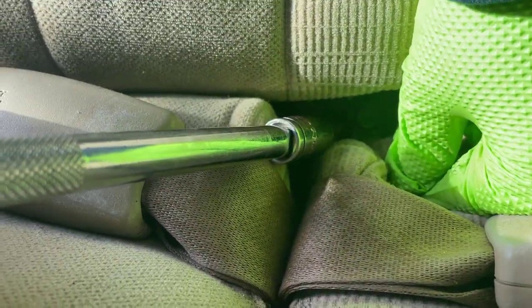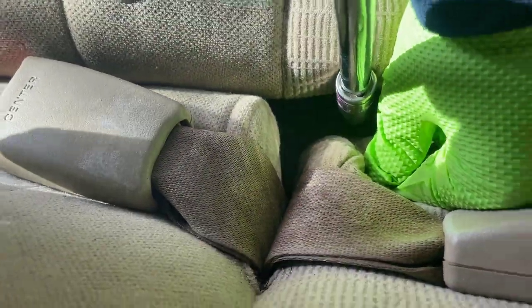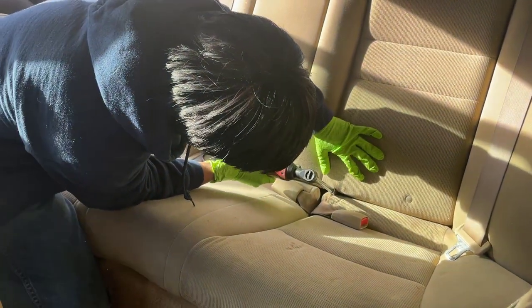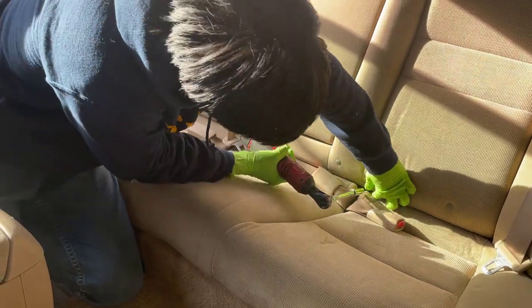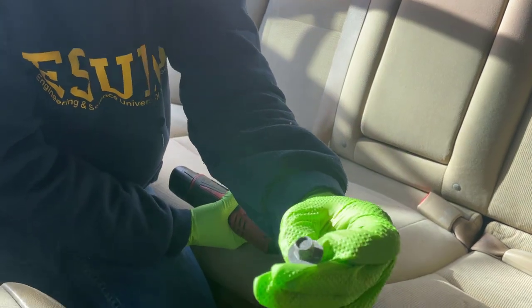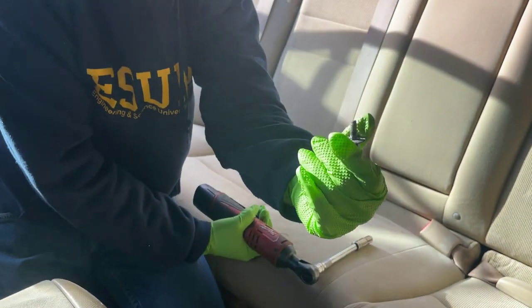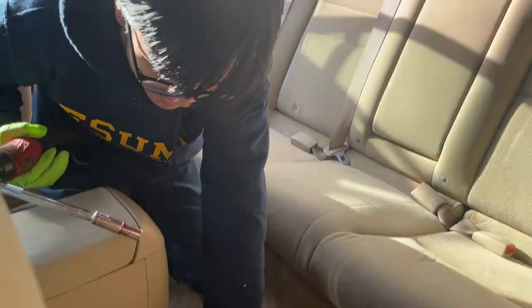You can see it. Find that 10mm bolt and put the socket on. There we go. That's what the bolt looks like — fairly big, shouldn't be hard to miss. We're going to put it on the side for now.